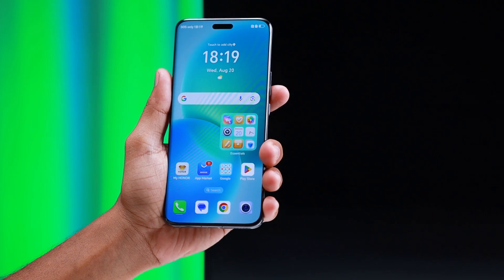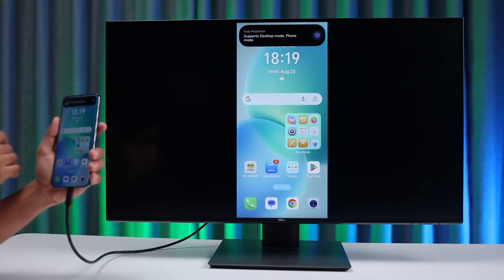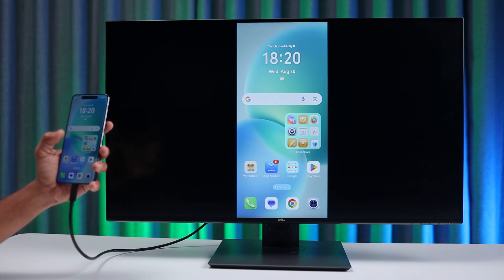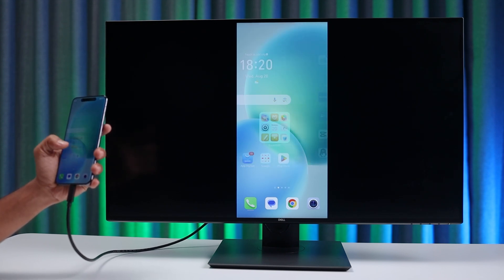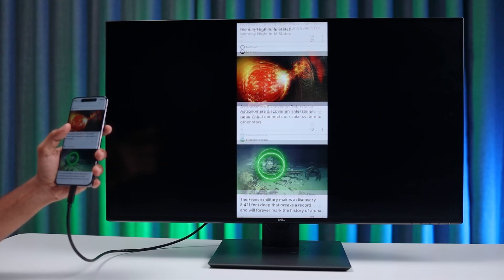Mirroring your phone to any screen is common these days. Get an Android or iPhone, connect it via a USB-C cable to your screen. Most screens have a USB-C port these days. If not, try a USB-C to HDMI cable and connect. This is called phone mirroring — it simply shows your phone's screen on the connected big screen.